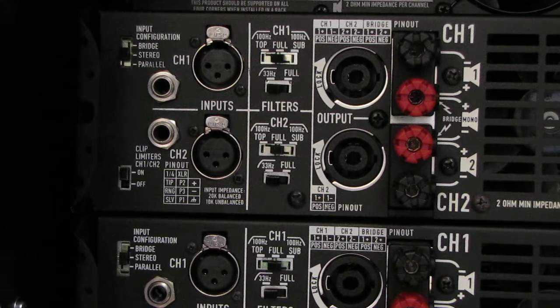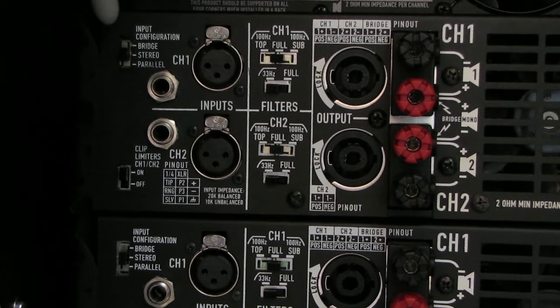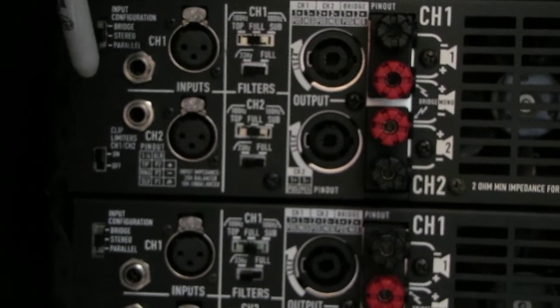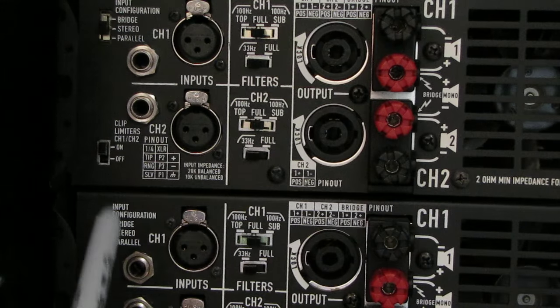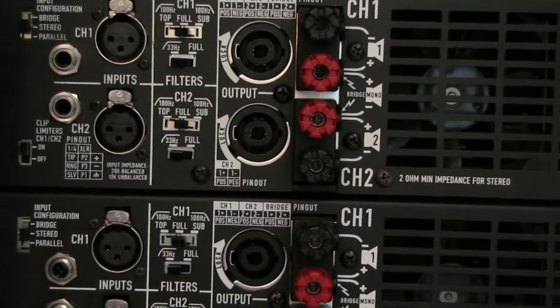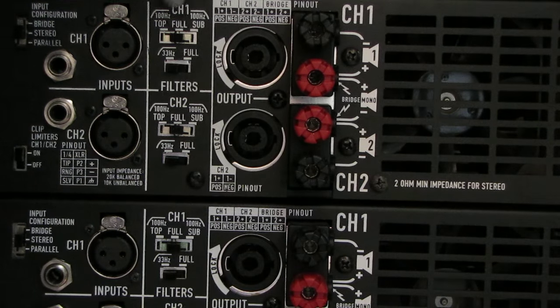If your amplifier does not have these parallel types of inputs, it can be a little difficult to daisy-chain amplifiers. What we want to make sure of is that if you have an input configuration — I don't know if you can see this one that well — it's set on stereo. I can do bridge, stereo, or a parallel connection here. You want to make sure that they're all set in stereo, all the way down the line. Also, this is important: make sure your clip limiter is on. All the clip limiters should be on — you definitely don't want your amplifier clipping. And if there's any other kind of configurations, we want to set them to protect the amplifier.